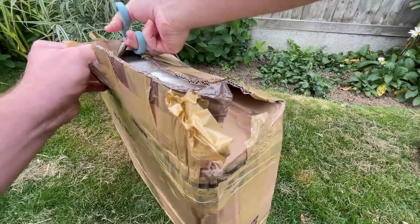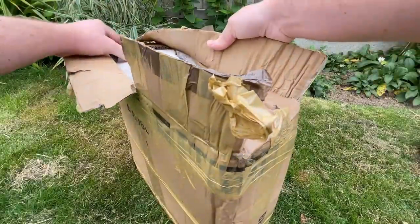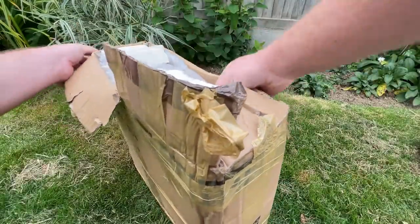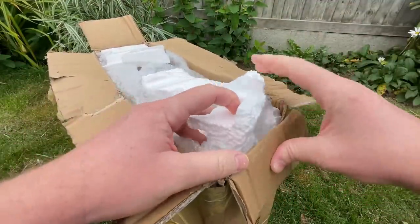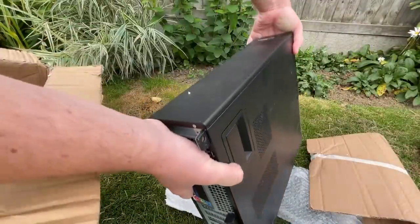There was no doubt that this PC was well packaged — it took a good 15 minutes to cut away all the tape and cardboard. Once I had though, I saw a sight that teleported me back to the last year of my high school days: an Optiplex 390 in all its glory.